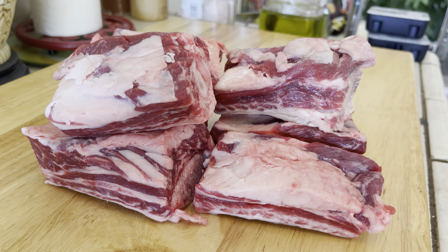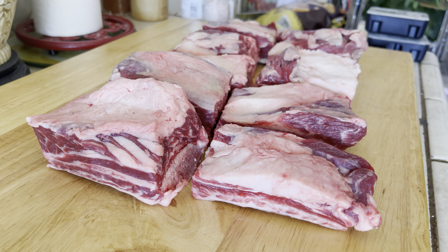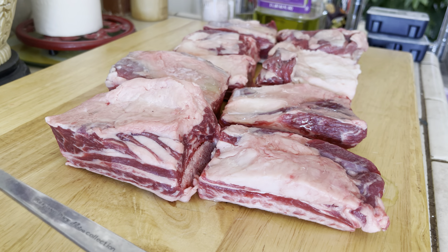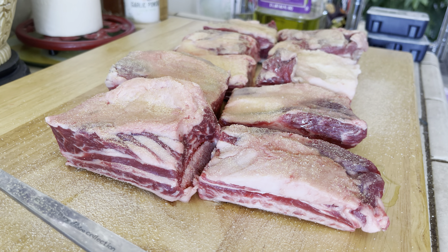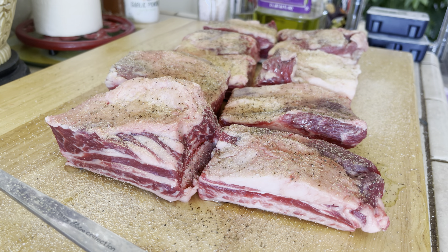You guys ever use a pressure cooker? All right guys, let's prep them up. Let's start these off with a little bit of grapeseed oil. Start off with a little bit of garlic powder, come a little bit of salt, and get them with the pepper. Pretty simple — let's turn it over and do it again.